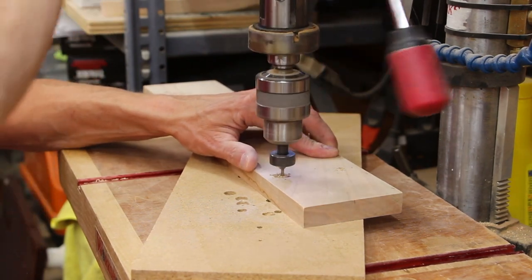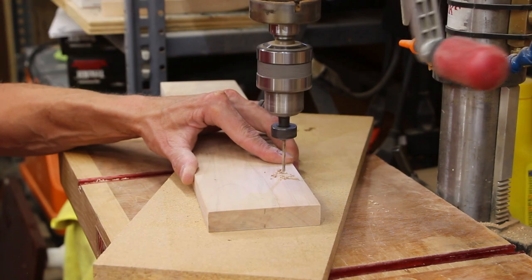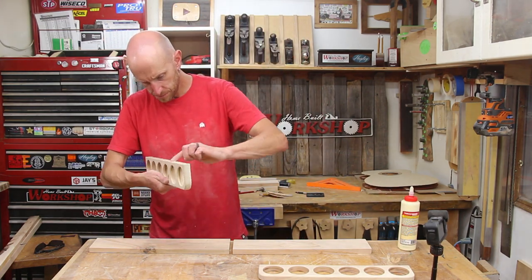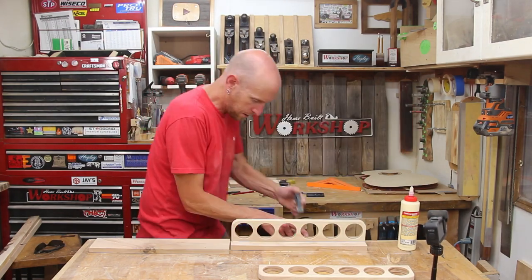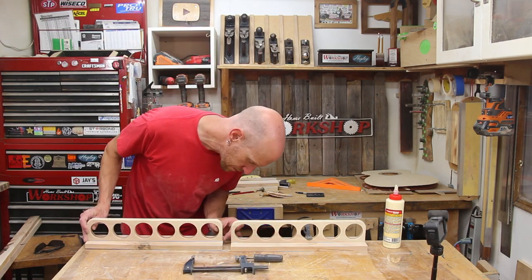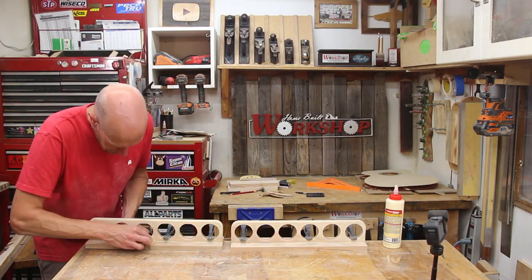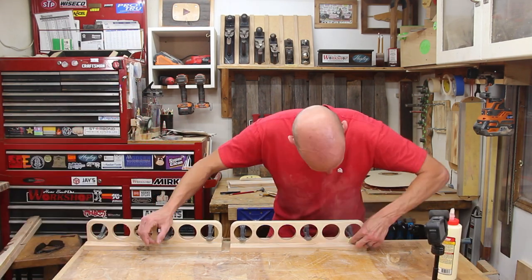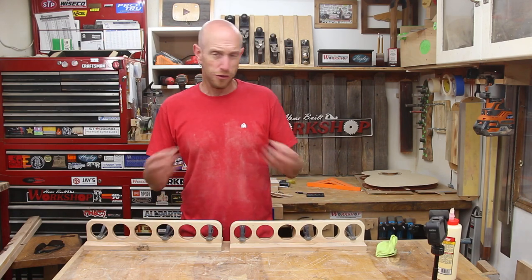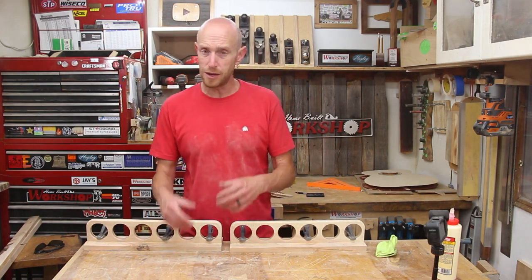I also want to drill and countersink the mounting holes now while it's easy to get to. Now I think we're ready — let's glue this. Nothing fancy here; I'm just gluing the bracket to the base along the center line of the base. I'm going to let this dry for a little while and then I'm going to reinforce this glue joint with some screws into the back. For what I'm planning on using this for I'm sure this glue joint would be plenty strong enough. I'm not putting anything super heavy on it but I just want to make double sure that nothing's going to fall apart.